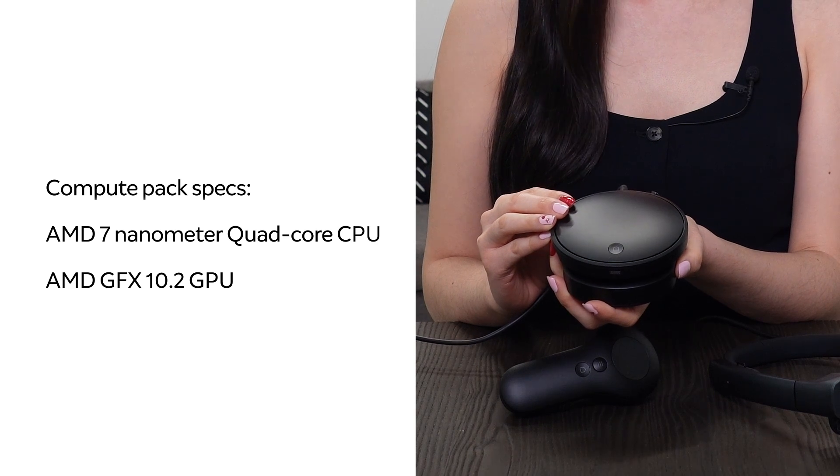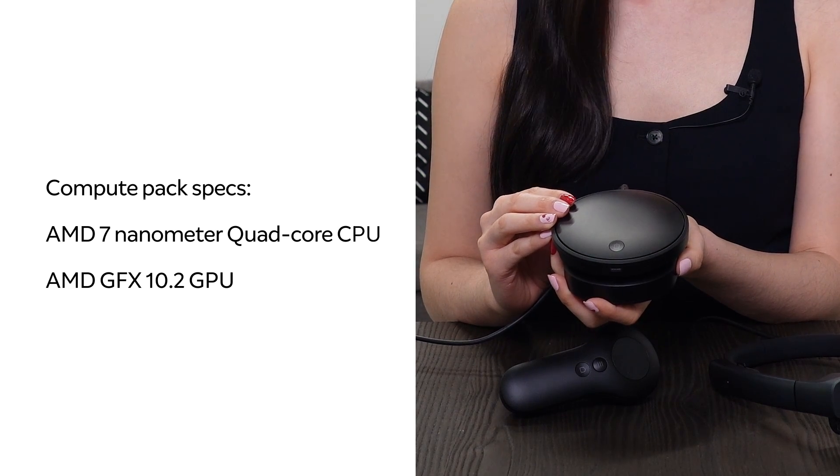The offloaded Compute Pack offers enough compute power and storage to enable a variety of heavy-duty applications that can run enterprise solutions at scale. It also contains 256GB of storage and 16GB of RAM.